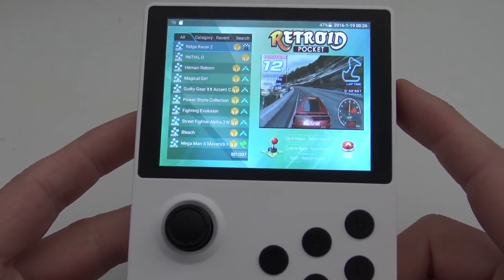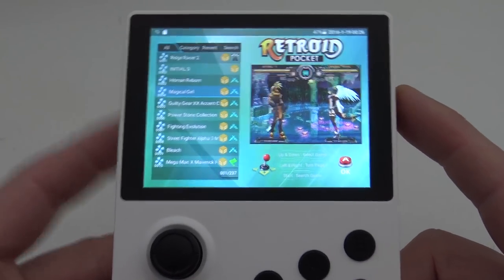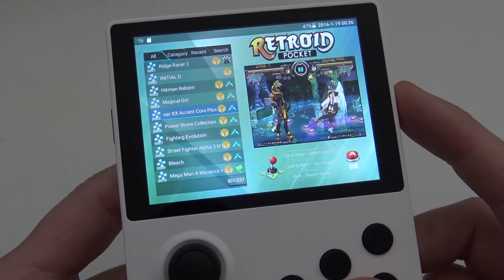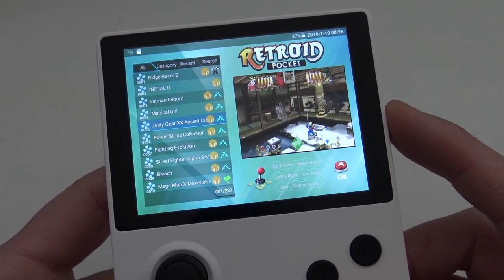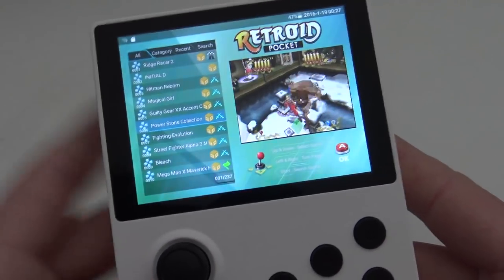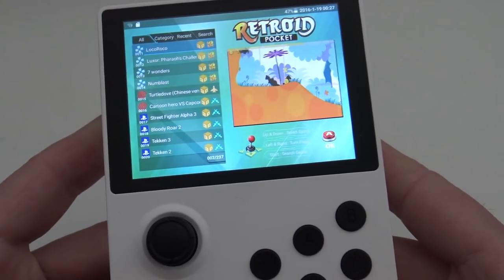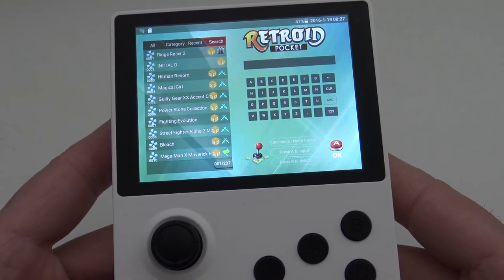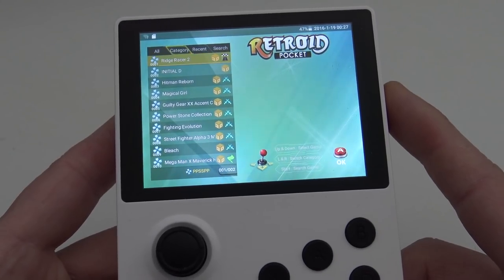Let's take a close look at the menu. For people who already saw the previous video, you'll see the menu is basically similar to the previous model. This menu is basically the same as the Pandora Games 3D or the Pandora Saga 3D. I really love this menu, and as you can see when I'm moving up and down, the preview changes as we go to the next game. Now we're in the all-list — pressing left and right takes you to the next page. Pressing start takes you up to the search function, and you also have the recent list and every category, which is very nice.